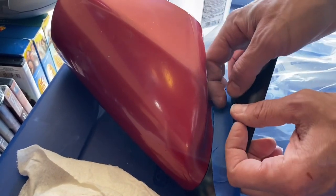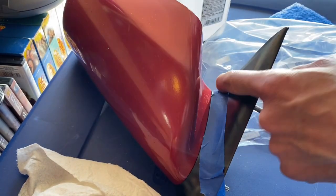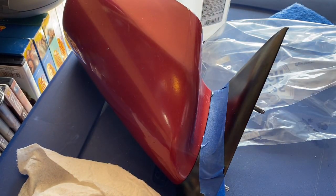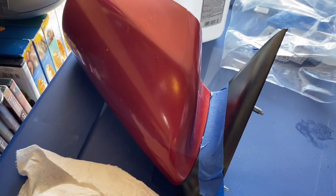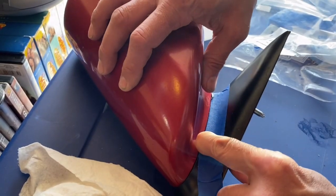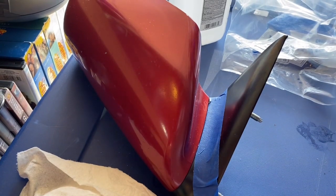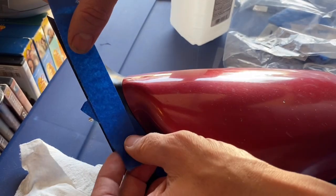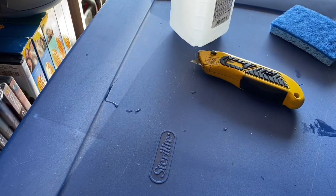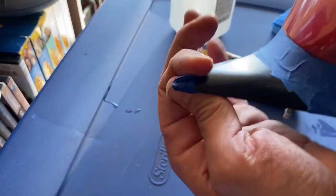I'll probably grab a pair of pliers to get the excess tape. I'm going around the whole mirror, shoving my fingernail inside the groove so I don't get tape on the black at all. I'm going all the way around — it's okay to overlap the tape as many times as you want.